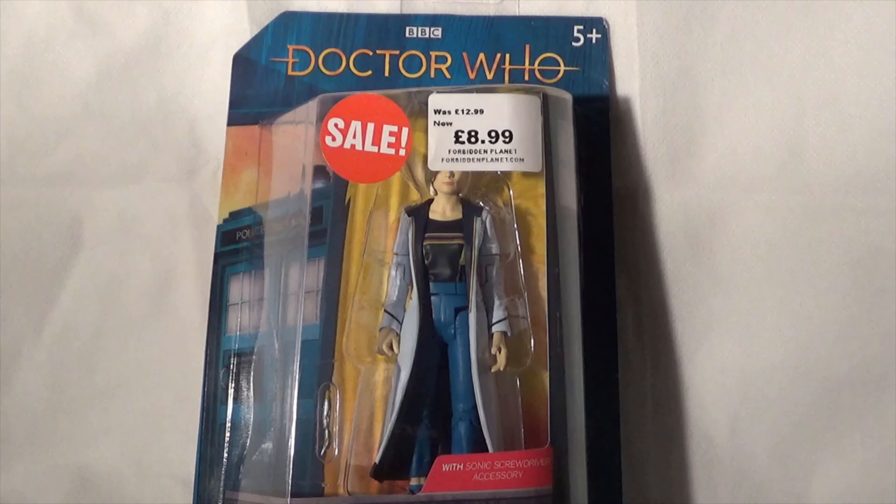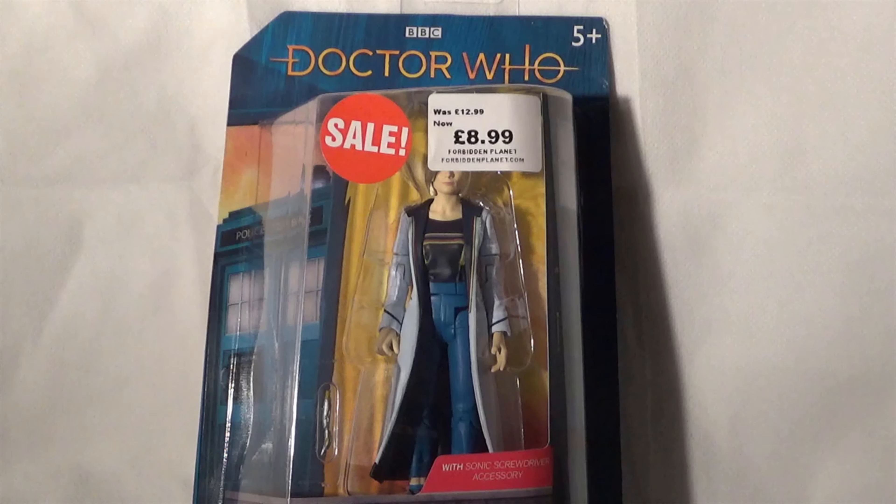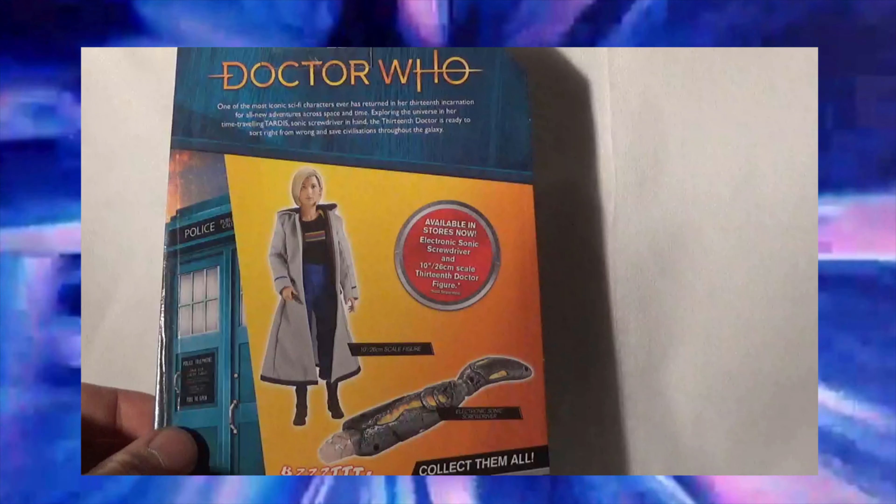And the second reason, there is a massive sale happening right now on this figure on Forbidden Planet's website. So if you're interested in buying this figure, then please use the link down below in the description of this video, and that will take you directly to Forbidden Planet and to the page where you can purchase this figure for £8.99.